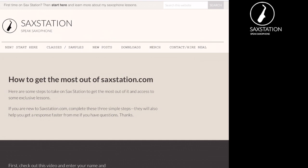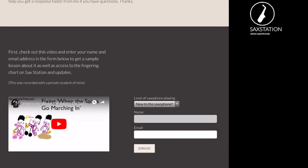It gives you a few steps that you can try out. The first one is probably to get updates and to get some more information about the website through emails. You enter your name and your email and then you click the 'Join Us' button. After that you'll get a password to the downloads page and also some guidance on what's on the website.